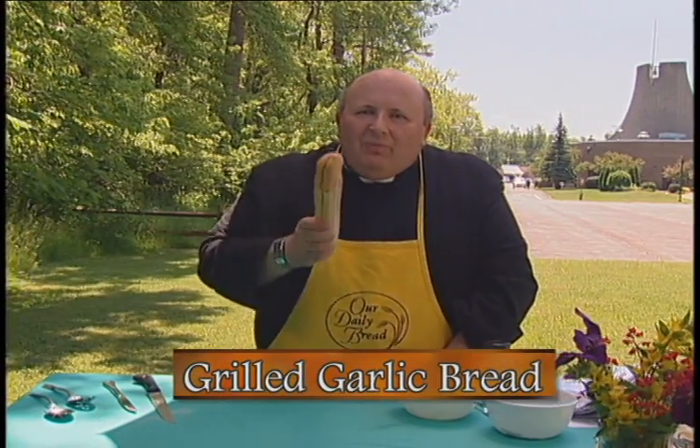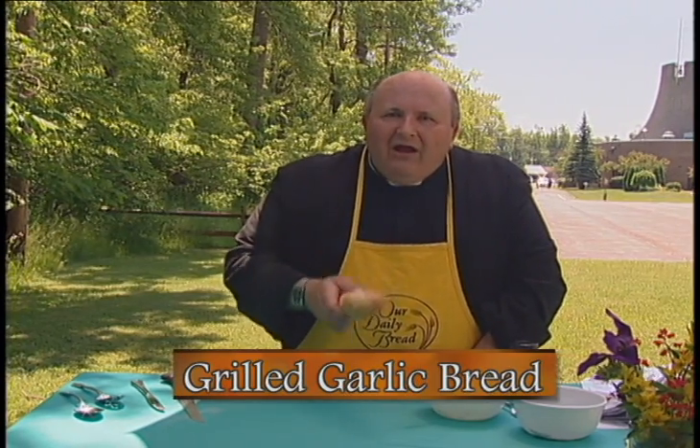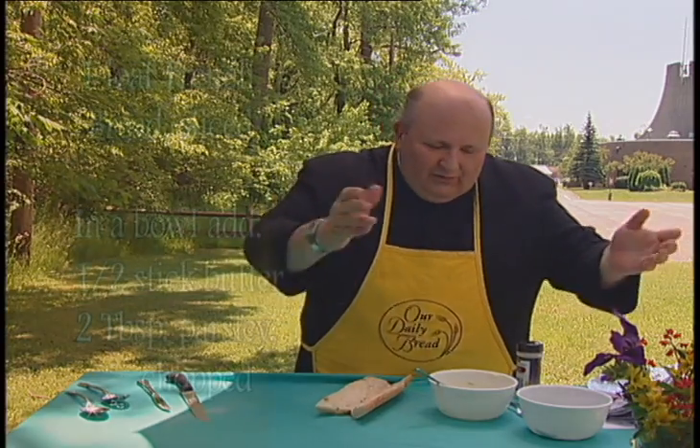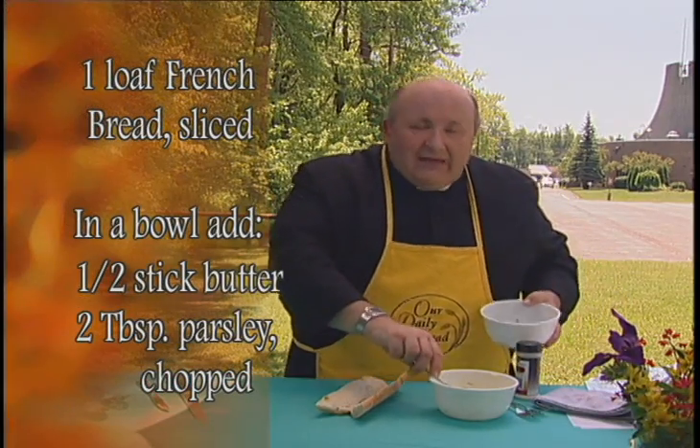One of the things that amazes me is that people will pay good money for garlic bread rather than making it themselves. Garlic bread is one of the easiest things to do, and it's always nice to have bread to share with someone. Start with French bread — no big problem finding that.